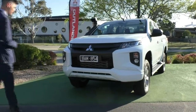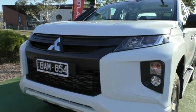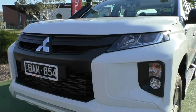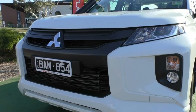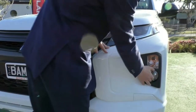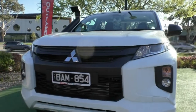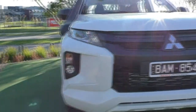We'll start off with the front. As you can see, you get that really nice aggressive style look that the Triton tends to have. Now with the GLX, you don't actually get the chrome in the actual dynamic shield as Mitsubishi likes to call it — you just get the colour matched dynamic shield. But you do get your fog lights and your indicators fitted into the bumper itself. You can also see the nice blacked out grille and really nice stylish headlights.